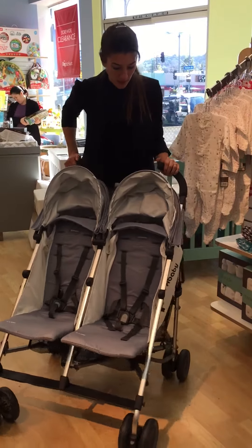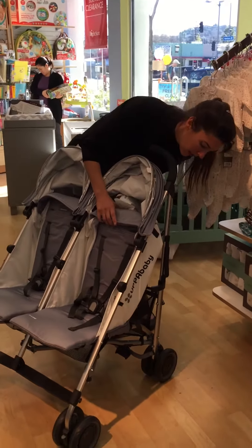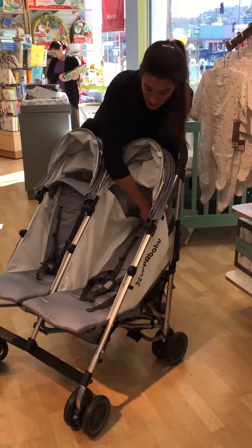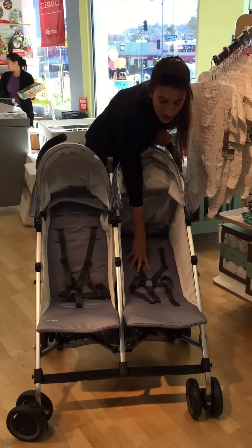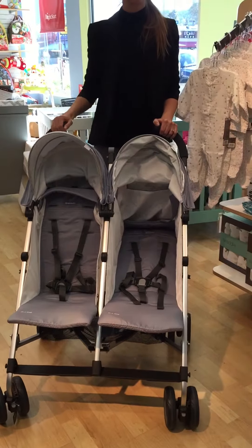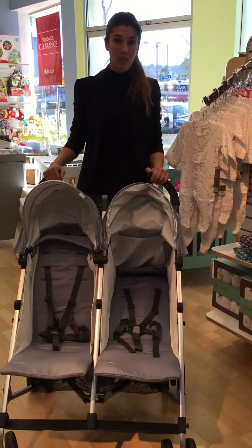The other thing I love about this one is the seats recline, which again doesn't often happen with an umbrella stroller. You can see they're really soft and cushiony, and they can lay back if the babies are sleeping or just need to rest.